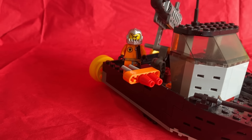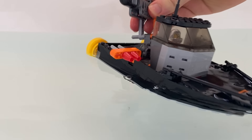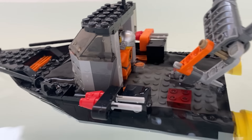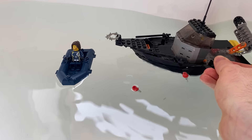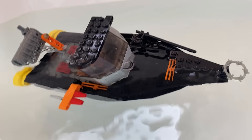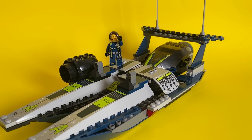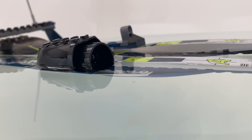The bad guys also have these flick fire missiles and a spring loaded launcher. Can the bad guys use these weapons to sink the raft, or will they sink first? Fire the flick fire missiles — okay, that didn't do anything. Fire the spring loaded launcher. Direct hit! But at what cost? Maybe the agents will do better in this speedboat. Will it sink? It's under the water.